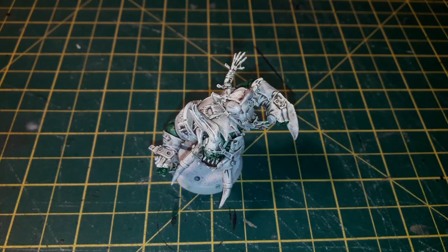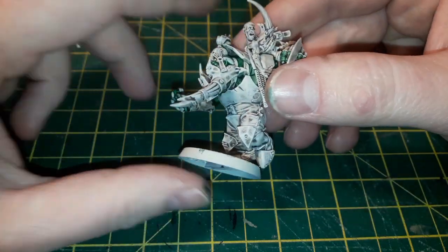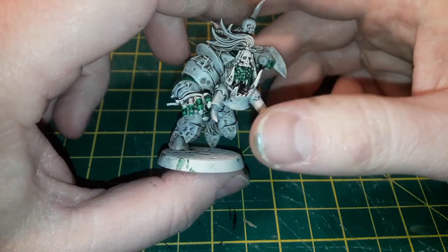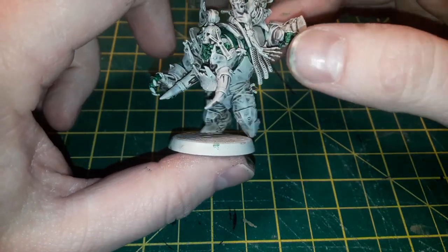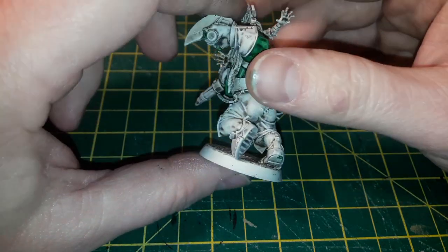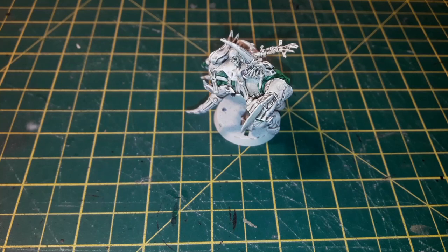I've decided to pay homage to an old orc Blood Bowl team of mine, in which all the cloth uniform parts were blue and the armor panels were bright orange — looked pretty cool. So I'm going to start with the trousers and do them in Talasar Blue. I want a nice bright blue because the pre-shade has lent us to a situation where the brighter the colors, the better.